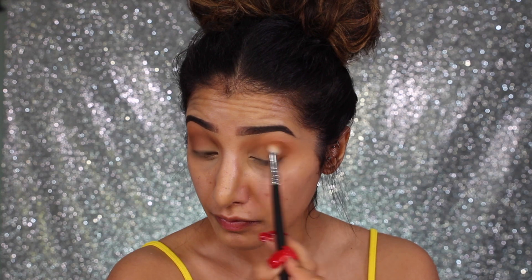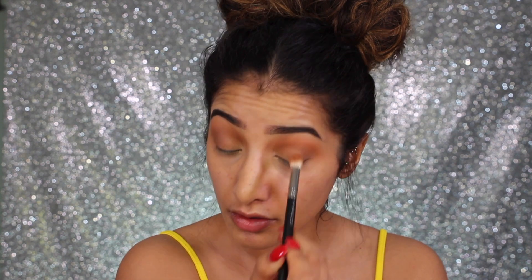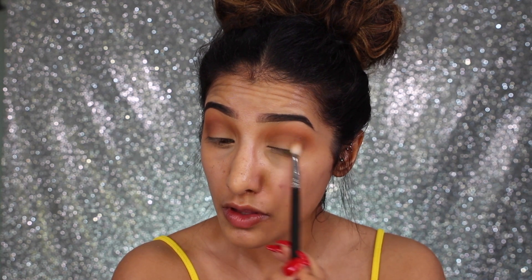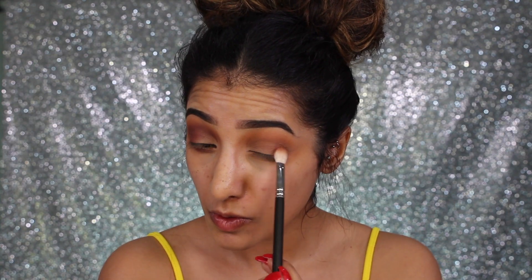Low Blow reminds me of 'Uninterrupted' by MAC. I'm building this color up on the outer corner and taking it a bit more through the crease, then turning my brush over and blending it a little bit higher into the transitional color. I'm also taking this along the lower lash line, connecting it all together on the outer corner.